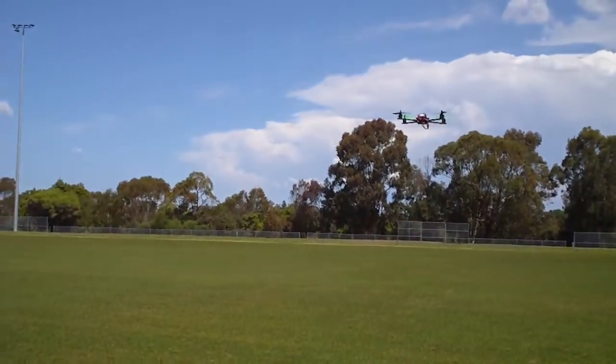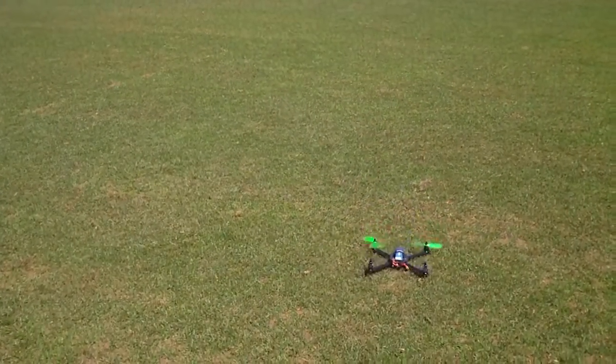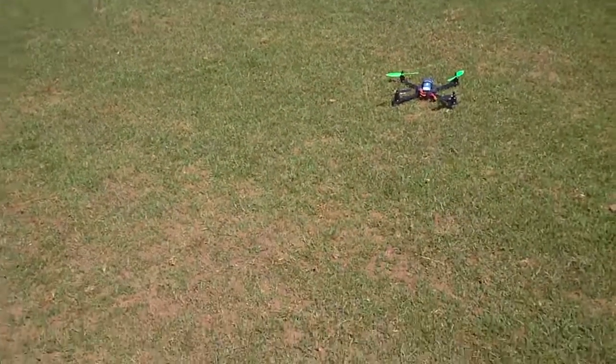It is time for you to land. Thanks for watching.